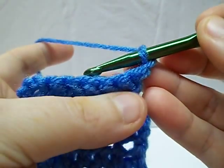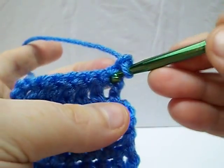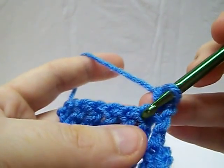These two loops make your stitch. In a regular stitch — we're going to use a single crochet for our sample here — you're just going to come through both loops and pull it through, and then you have your regular single crochet.